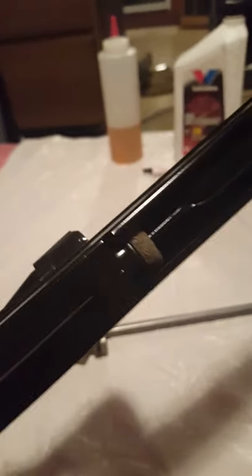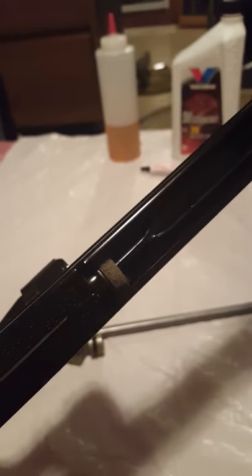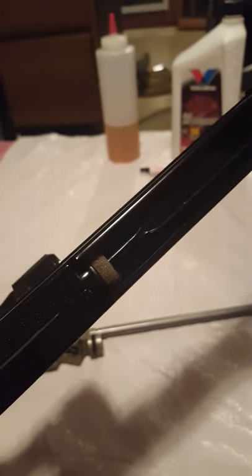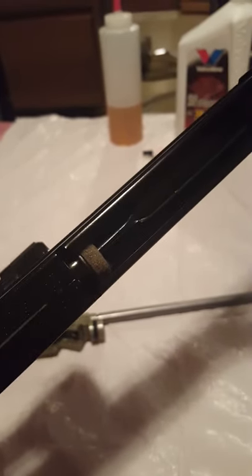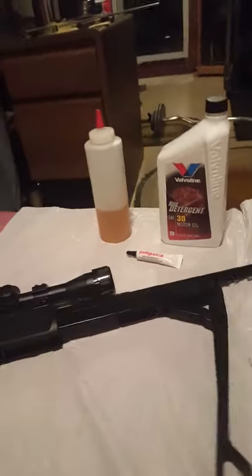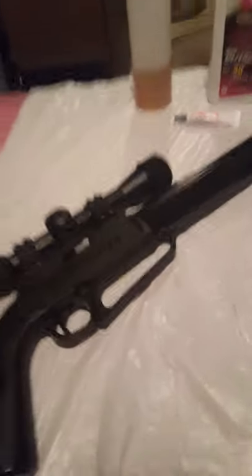There's a felt pad, also called a wiper, where you apply three to four drops of Pelgun oil or 30-weight. The 30-weight has a more aggressive consistency. You don't want to drown it - just three to four drops, enough so you can tell it's getting a good oiling. Then close it up.